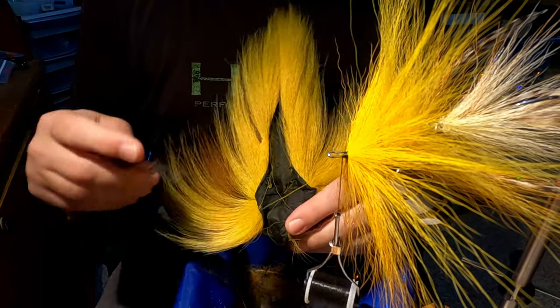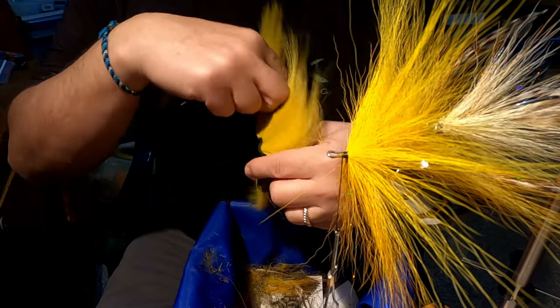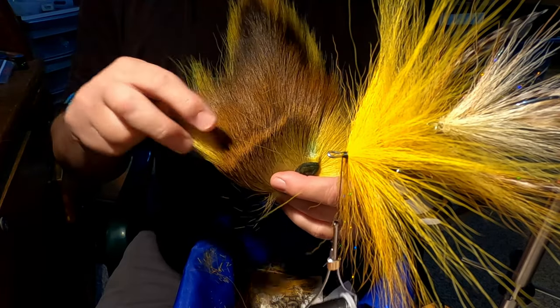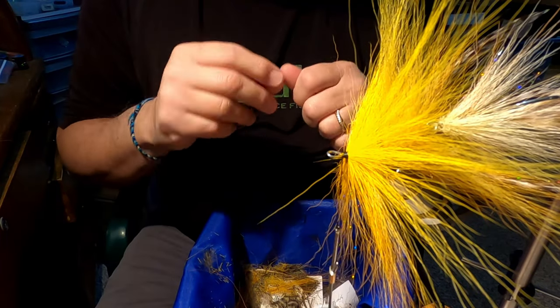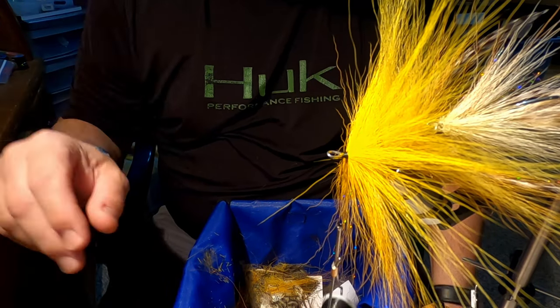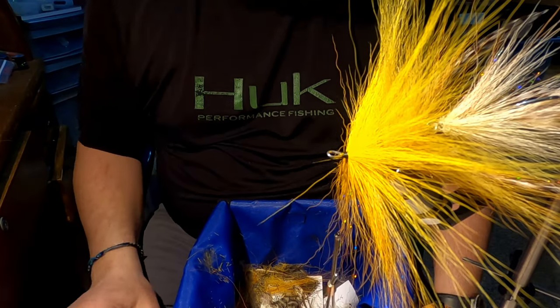Obviously throughout the fly I've been using this side of the bucktail, but a good tip is don't forget about the backside of this bucktail. This is the hair that can be really good for doing bufords. Just got to make sure when you cut it off you get the guard hairs out. Just get that fluff out of there — you just want as much hair, not a lot of crap in there with it. It'll help it spin or stack a little better.